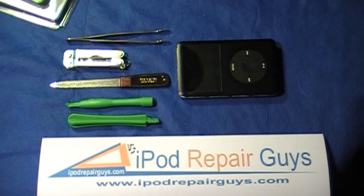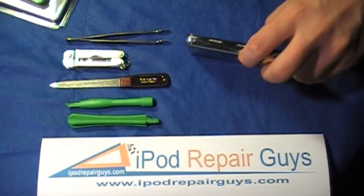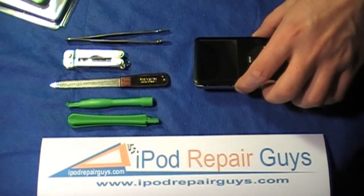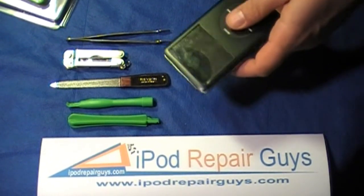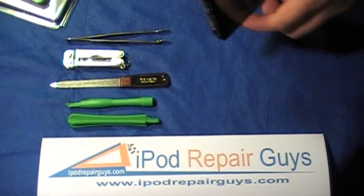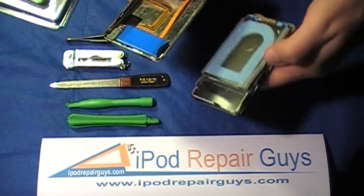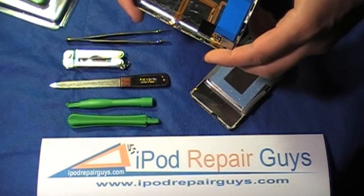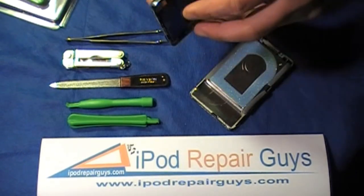With the new generation iPod Classic, or sixth generation as some may call it, the case is actually locked into the faceplate a little differently than some of the older iPod versions such as the fifth generation video and fourth and so on. What makes the iPod Classic different is that once we actually dismantle the Classic, we have what Apple liked to call a locking mechanism to hold the backplate onto the front of the iPod.